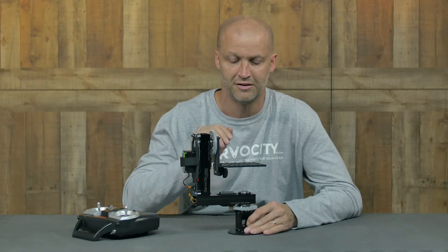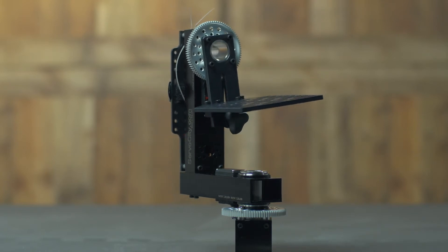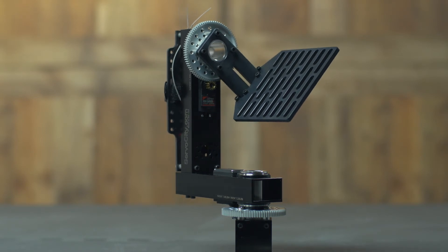When I say completely, I even mean the gears, which are made out of 7075 aluminum. Another feature is that it's driven by the brand new Hitec 2645 Continuous Rotation Servos, which means it's not only extremely smooth, but very precise. The speed range can go from a crawl all the way up to 60 degrees per second.